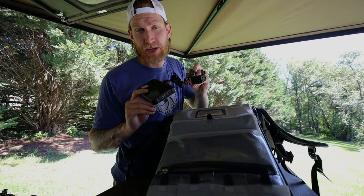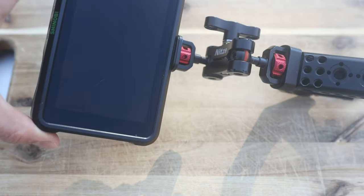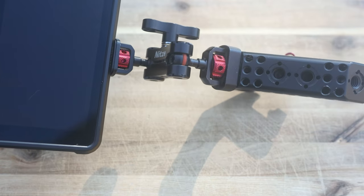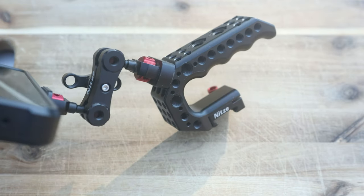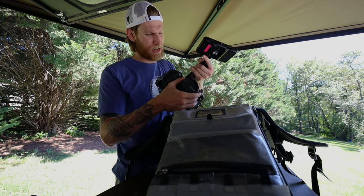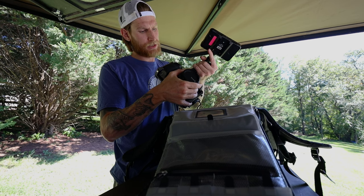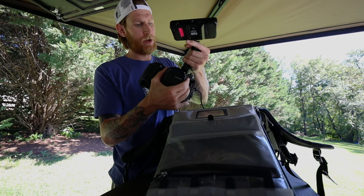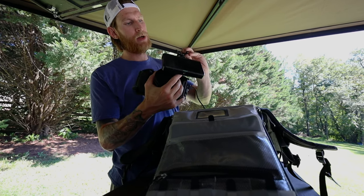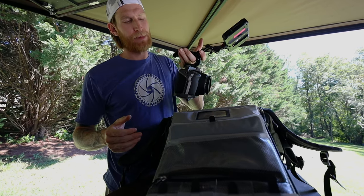My one big accessory for the Blackmagic rig is my Shinobi monitor. It runs off of NPF batteries and sits on this NHTSA NATO rail top handle. All I have to do to attach it is slide it right onto the NATO rail — once I make sure it's unlocked, I slide it on, it clicks into place, I lock the rail, lock the arm, and boom, I've got a top monitor.